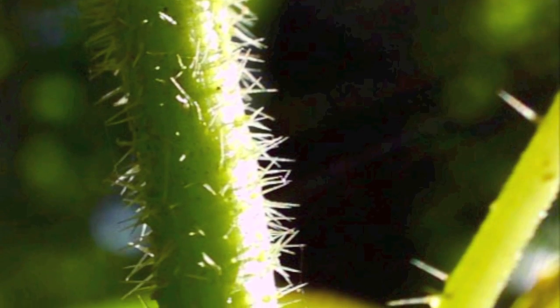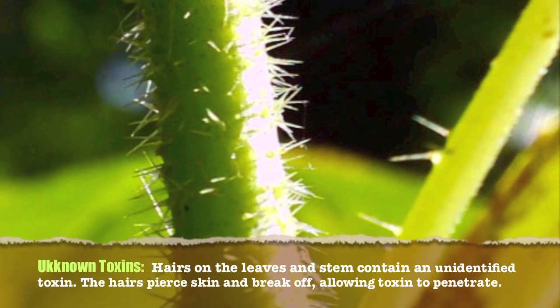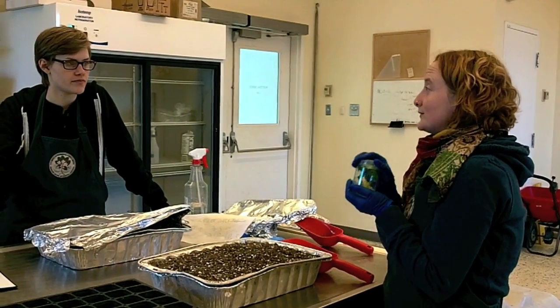You can see the little hairs on there — those are what contain the chemical that causes the sting. So we have to be careful, obviously, still wearing gloves too.